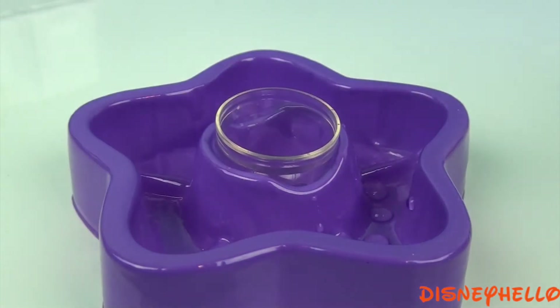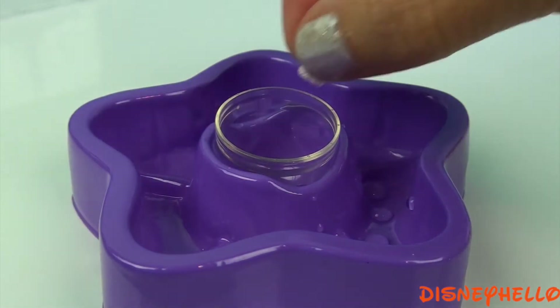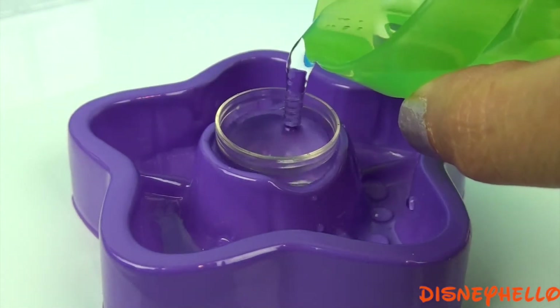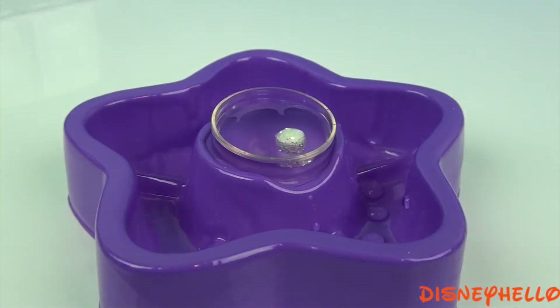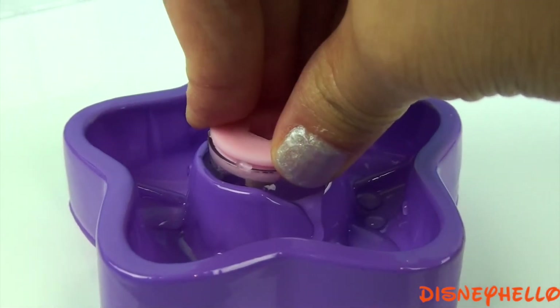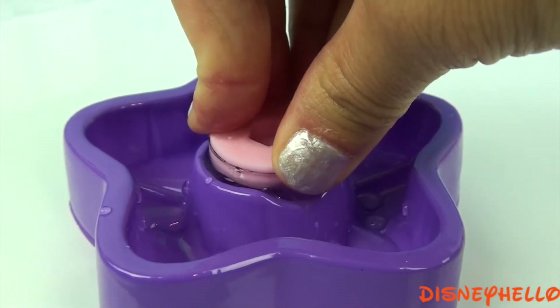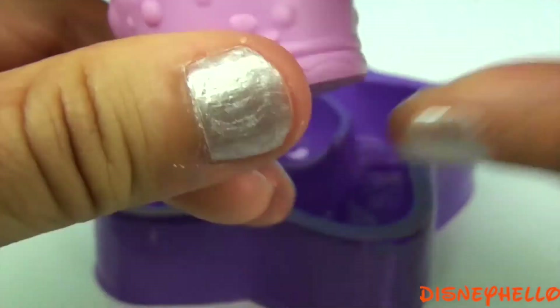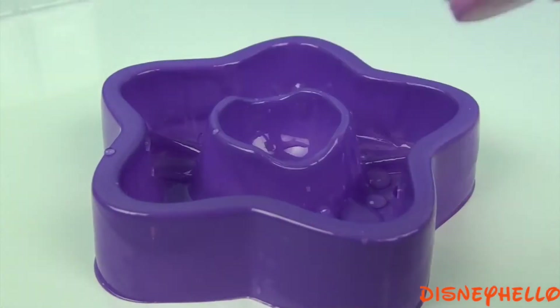Dome. Glitter water. Press into a base and shake.